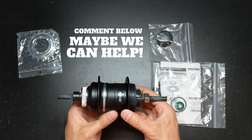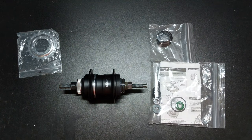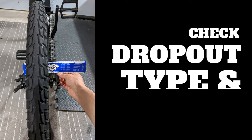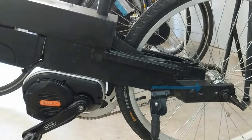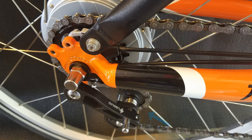In the meantime, here's what you can do to get that perfect custom wheel. First, check your frame's dropout type and measure your dropout spacing. For an IGH or a single speed, you'll need a horizontal dropout. Sometimes it's possible to use a semi-vertical dropout, but that usually means you need to add an additional chain tensioner.